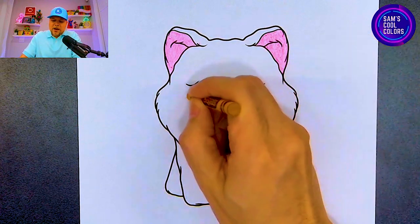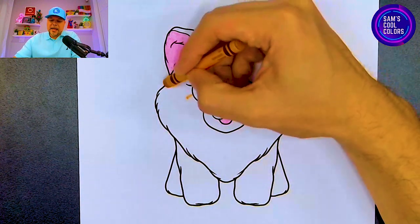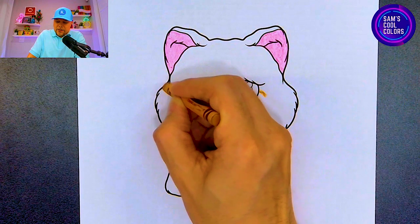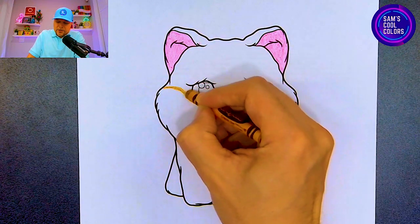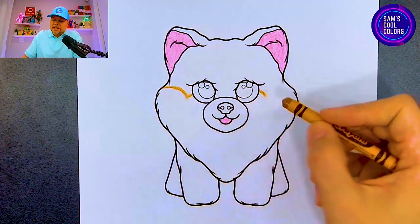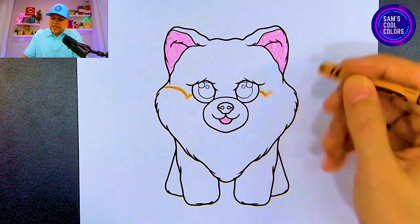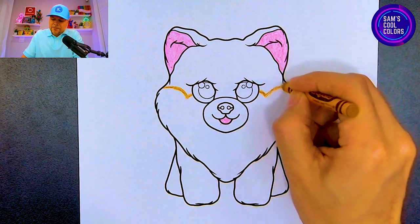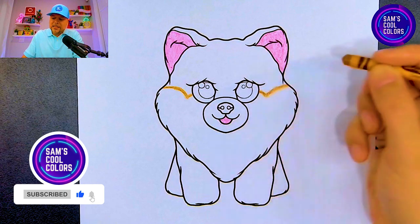Now go back to the left line and make a curved line that meets at the very left edge of the eye, just like that — it meets the little line we just made. On the right side, do the same exact thing. Take your time with these lines; they do not have to be perfect, just do your best and have a fun time here on Sam's Cool Colors.